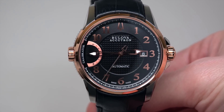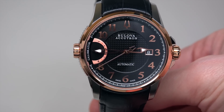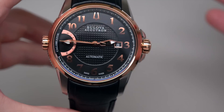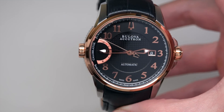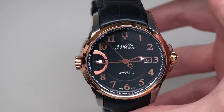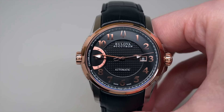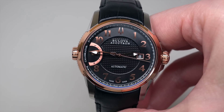Today we have Bulova by Accutron. It's the Serial Calibrator, a men's watch. Retail price is always crazy — 1650. Wow. But right now I see the price is just $460. That's 72% off retail price.